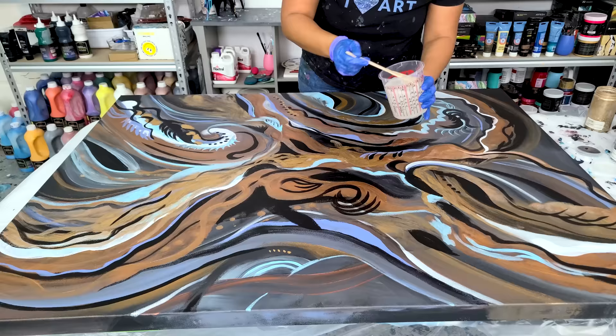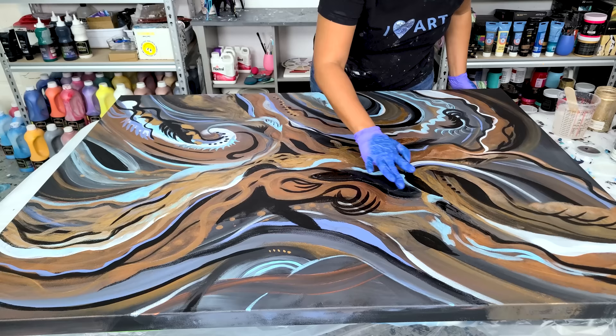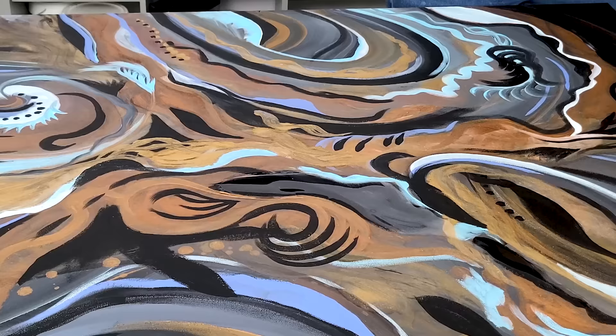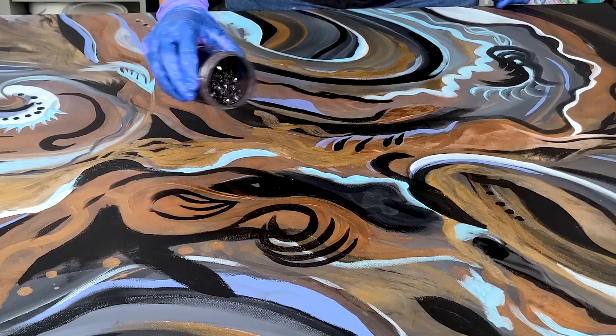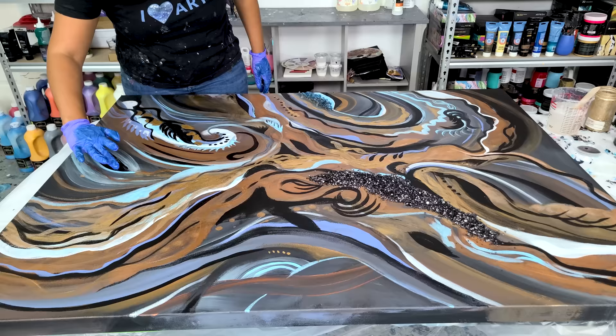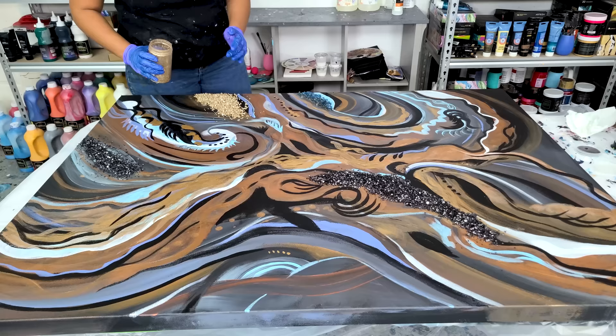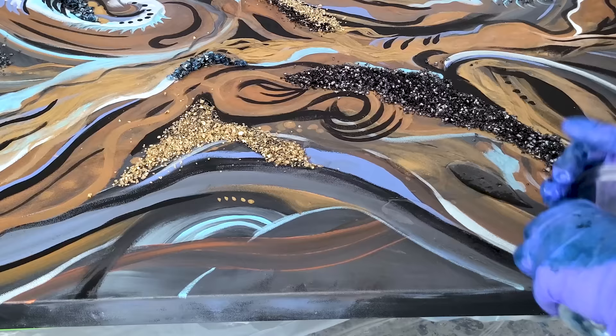Now here comes the fun part. I mixed up some KS resin and I am going to add crushed glass that I have dyed with alcohol inks. This is spot resin, so I am actually only resining one part, and it's really just to hold the crushed glass in place. I just buy clear crushed glass - I got this from Michael's - and I take alcohol ink to dye the glass whatever color I want. I'm adding a little bit of that brass color, I'm adding a black, and I'm adding these big blue crushed glass pieces, and that blue is one of the colors in their home as well.